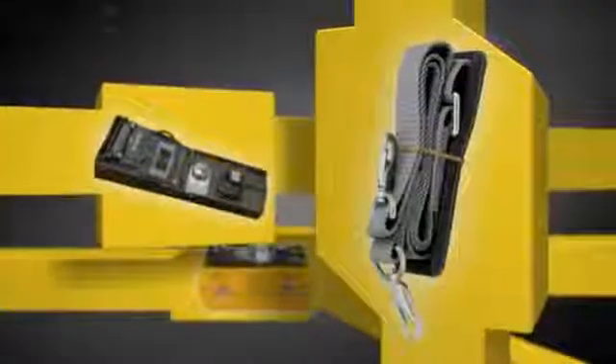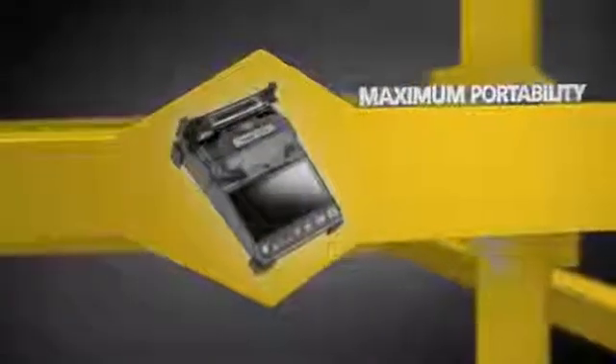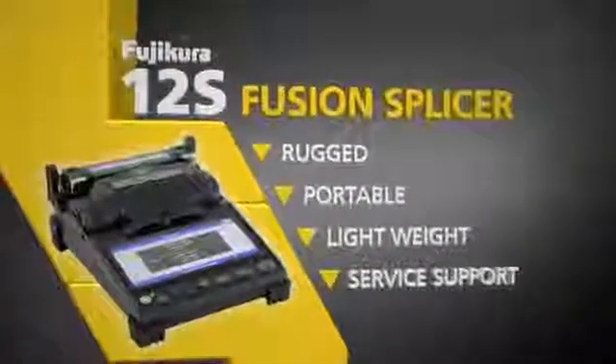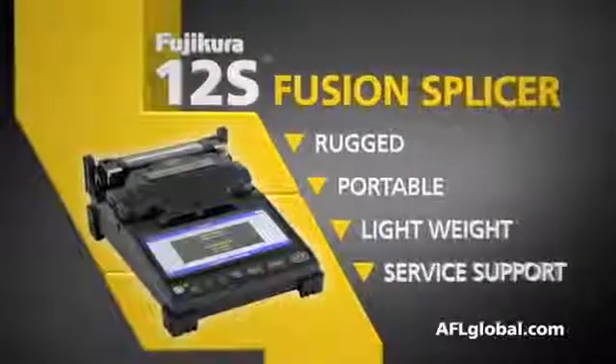The work tray can also be used independently or with the included neck strap. And for maximum portability, the 12S can be removed from the work tray. The world leader in fusion splicing technology has just raised the bar again with the Fujikora 12S Fusion Splicer.